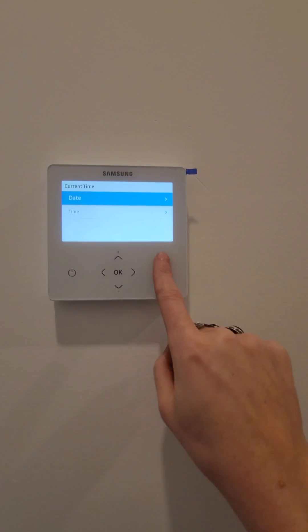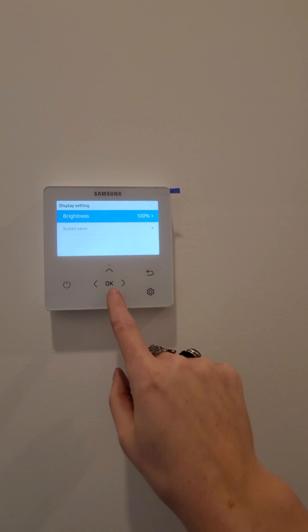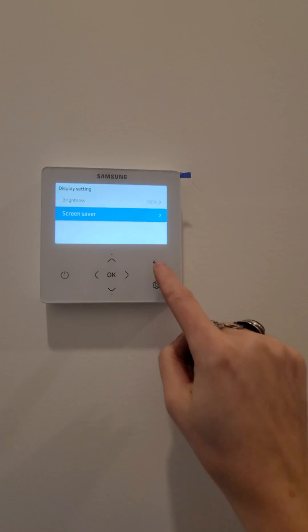I set the current time, date and time. Display settings: I'll go screen saver 30 seconds, brightness zero — so it's going to shut off the display after 30 seconds.